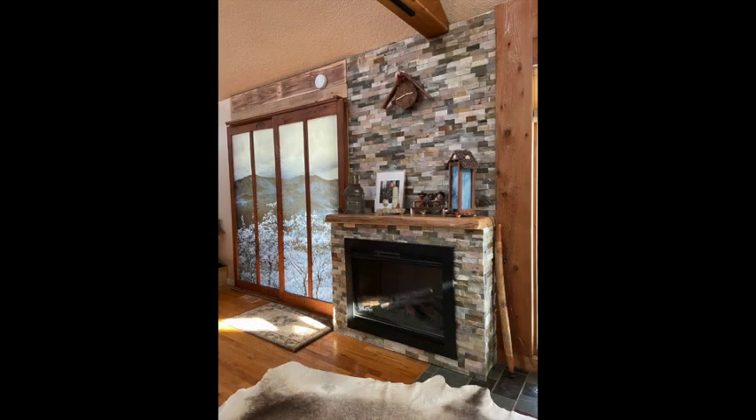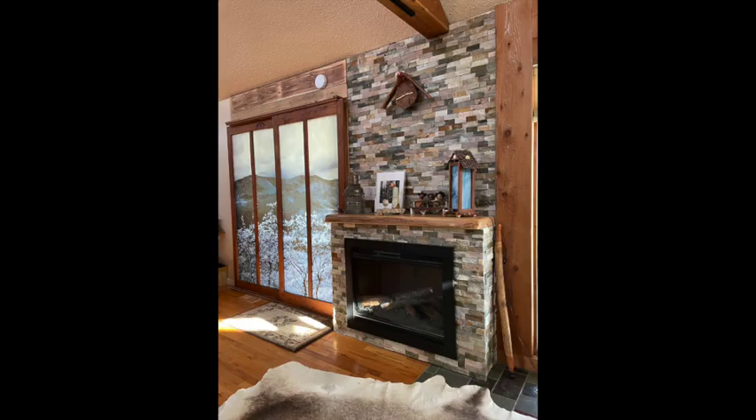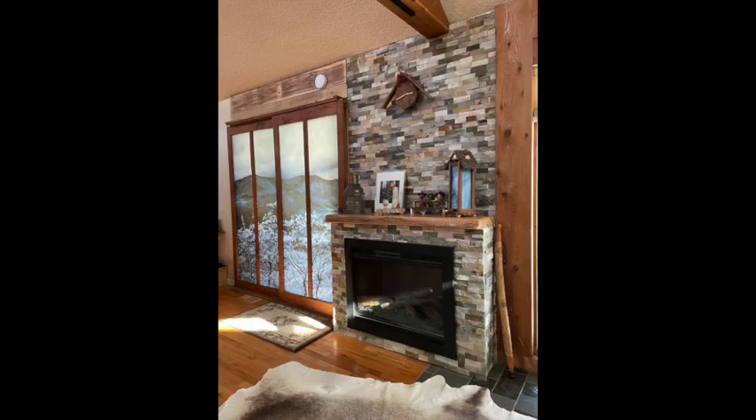In addition to the shoji doors, I did this fireplace change. I put the stone backing up and built out the fireplace area where I put an infrared heater. There was a propane-burning fireplace but it smelled really bad — it was supposed to be vent-free but I didn't want to breathe it — so I replaced it with an infrared heater which has multiple settings and looks pretty cool.